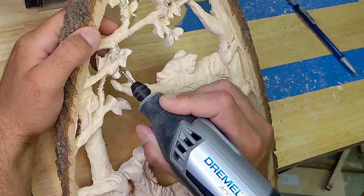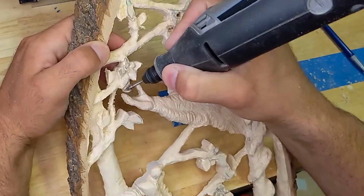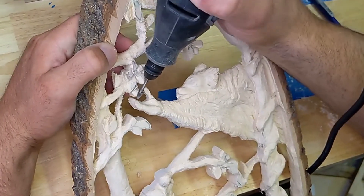The last step is going around and carving out some of the fruit and leaves, making sure the branches are rounded out the way I want. I'm in the home stretch of this carving and getting ready to start putting the finishing touches on it.